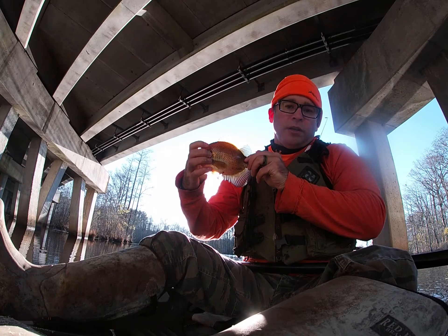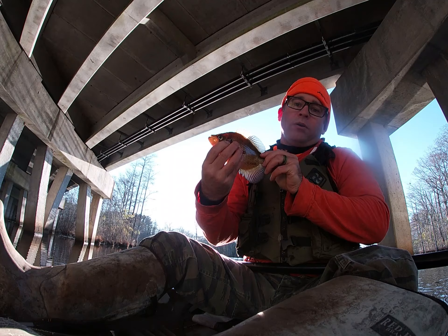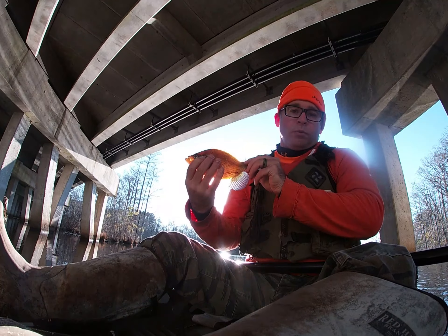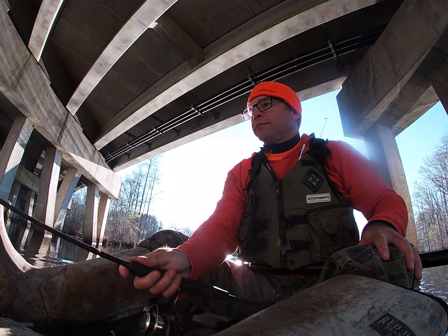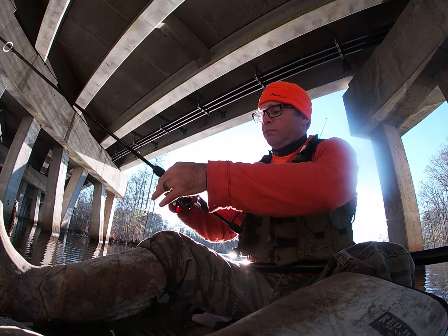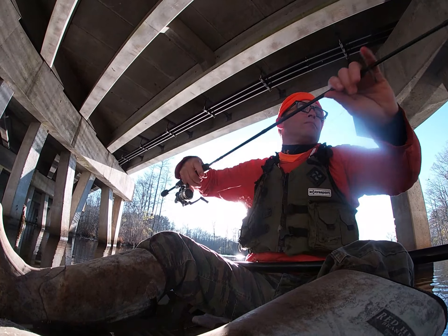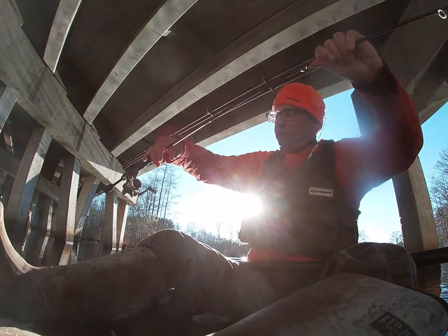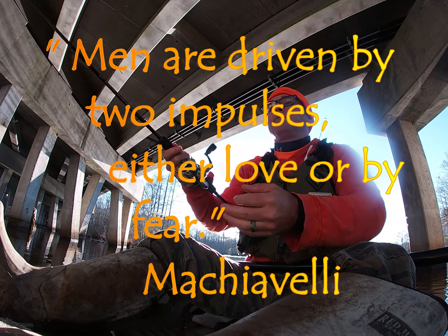That is what they call a shell cracker — nice looking fish! Caught him on a worm and a hook, that's about it. That's a real pretty fish. Well, that's about it — didn't get skunked. Heading home to get some grub. Thanks for watching, please like and subscribe. There's a map coming up of exactly where I'm at. Look forward to seeing you next time, have a great one!